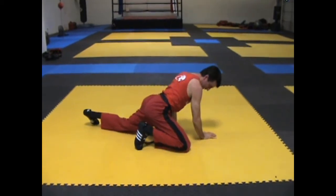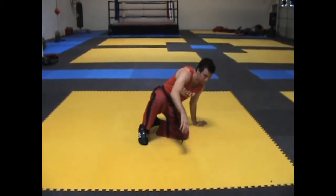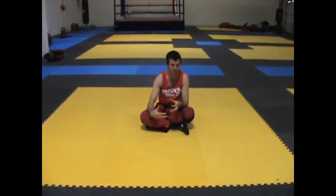Bridging and rolling is a crucial part of any type of grappling art. It won't work on its own — well, it can work on its own, but it rarely does. It's usually combined with shrimping, so make sure you check out both.